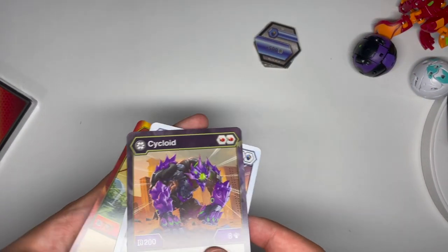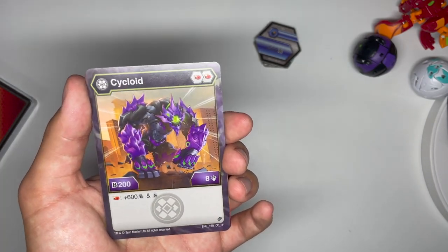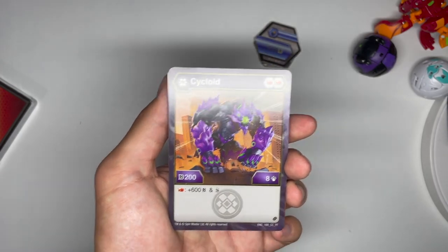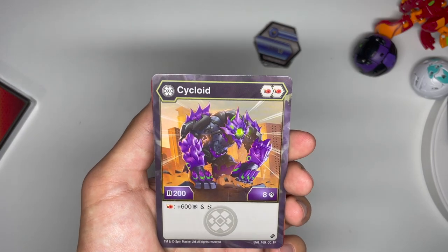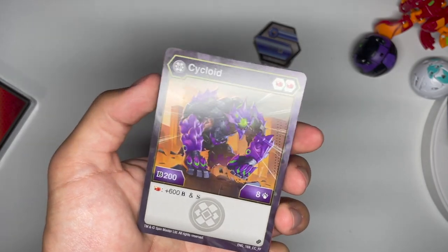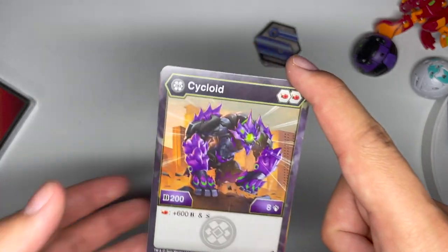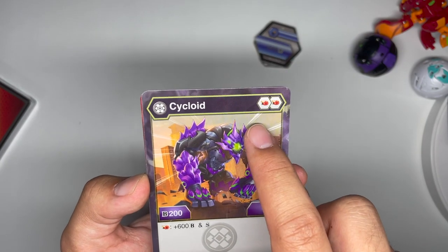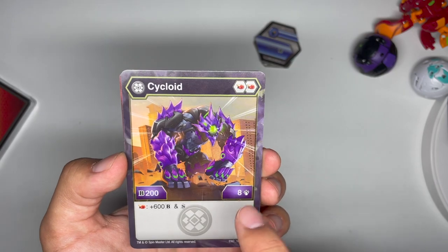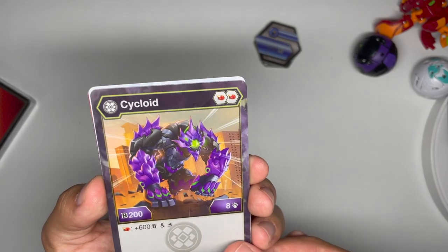Now let's take a look at the character cards and hope these are a little better. Darkus Cycloid: double firefist, 208 damage, plus 600b, and shadow strike on firefist. That's a weird effect — even with the 250 firefist, you're only getting up to 1050 plus shadow strike, which is not great. However, this is actually pretty good because you have eight damage and double firefist. If you're running a Pyrus Bakugan, you run Mider Mac, go for damage wins plays, and you can get up to 14 damage — which is really, really high. So this is good, but you have to run highest damage wins.